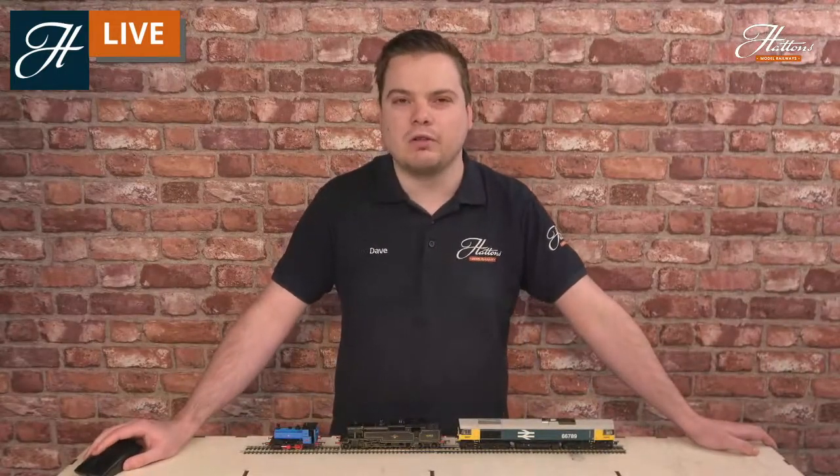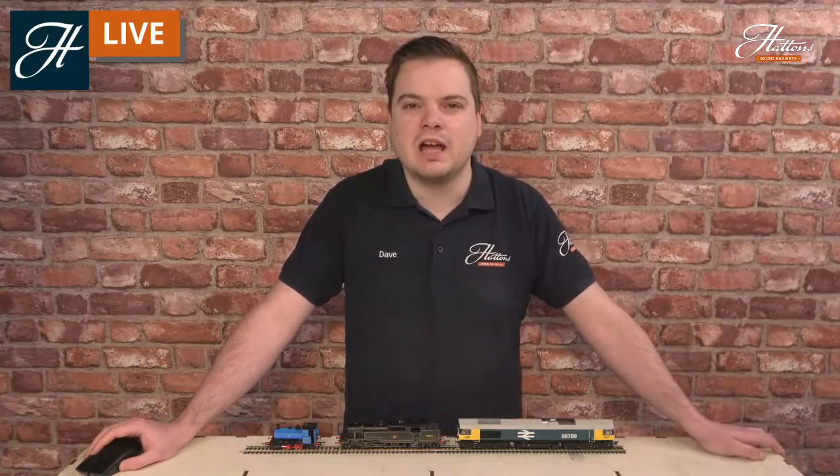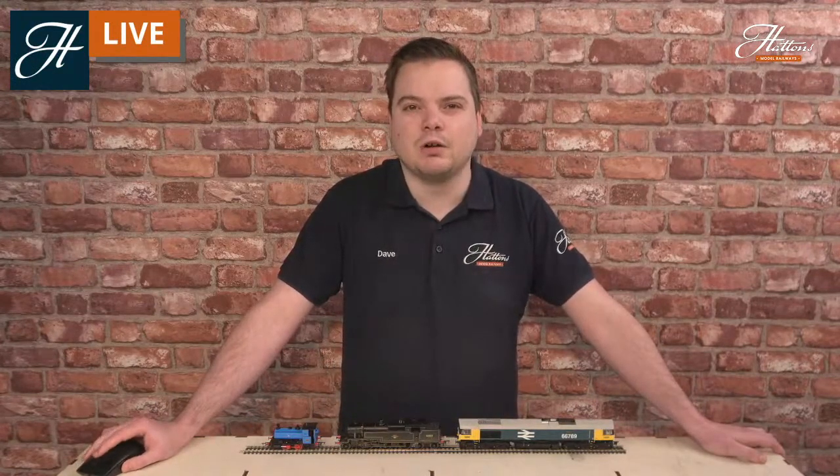This pretty much sets the scene for the wheel arrangements on steam locomotives. Once you know the system, you really are starting to get an idea of what wheel arrangements fit. Looking at the guide from the very early days of this design, we can see the 4-6-2 type with four small wheels, six large wheels, and two small wheels at the rear. This is known as a Pacific locomotive. Some of these names coined for the original system did carry across to the UK, and the Pacific is one of those that came across with the 4-6-2 wheel arrangement.